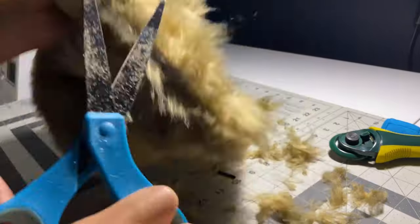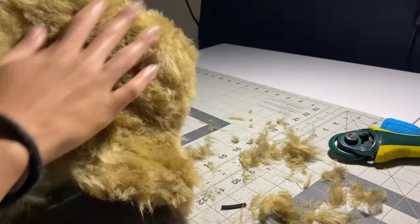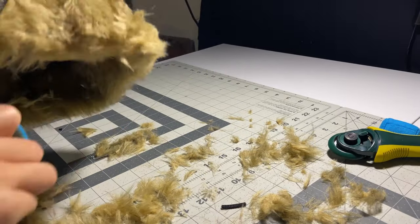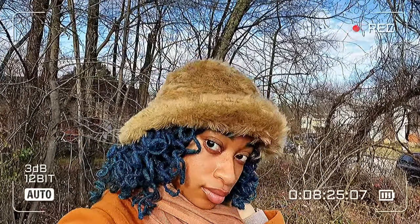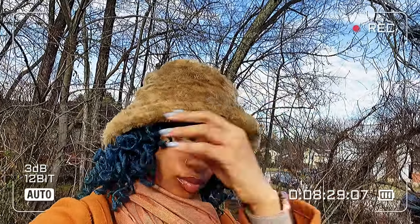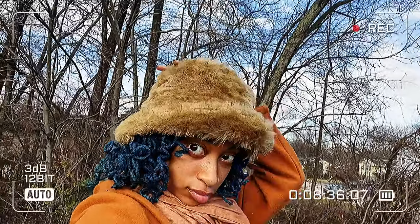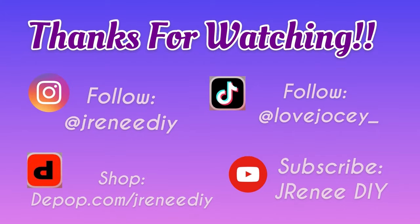It wasn't perfectly even but it's okay — it's a DIY and it still looked great. I cut on the bottom, on the top — my hand was starting to hurt and there was stuff flying everywhere, I started coughing, it was a mess. But in the end it turned out great. It looks perfect for winter, cozy — giving me soft cuddly bear vibes. I loved it and I hope you make one too. Let me know in the comments below, thanks for watching!